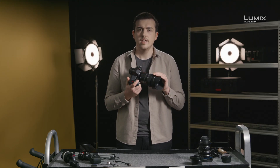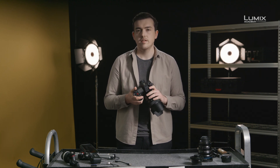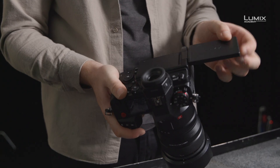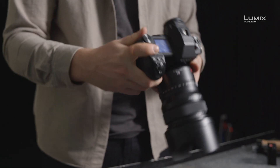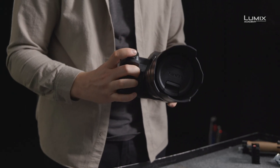So what's different with the S1H compared to the other S-series cameras? New for the S-series is the integration of a fan outlet, a fully articulating screen, twin SD card slots, two dedicated record buttons — one on the front, one on the top — a new top LCD screen design, and tally lamps front and back, to ensure you know when the camera is rolling.